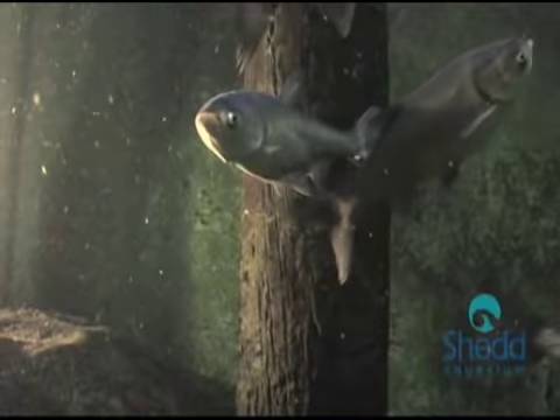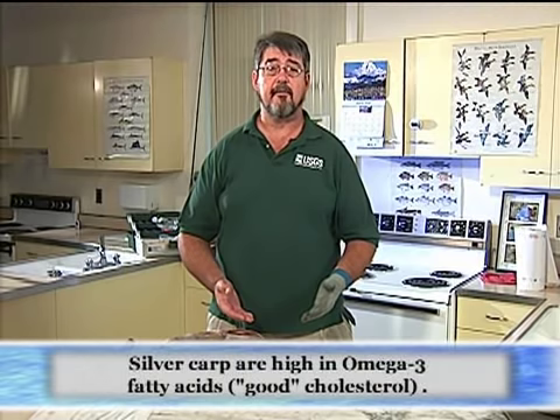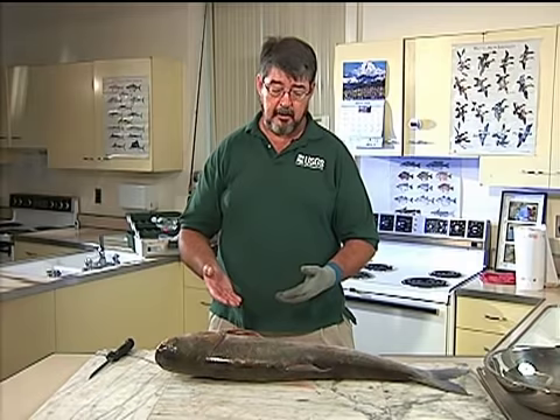It eats algae, so contaminants don't bioaccumulate through the food chain, and it doesn't feed on the bottom. They grow really fast and they're not high in fats. All these reasons make this a good fish to eat — low in contaminants — and the meat really tastes a lot like cod. I think you're really going to like this fish.